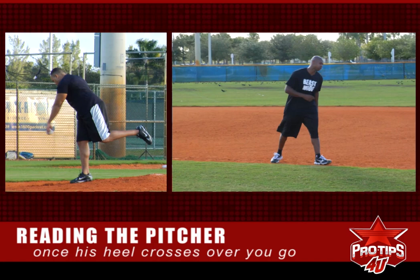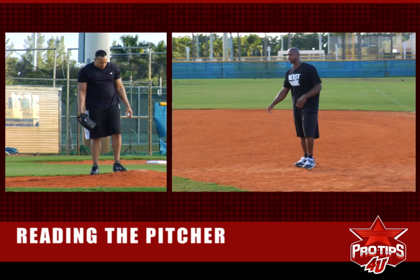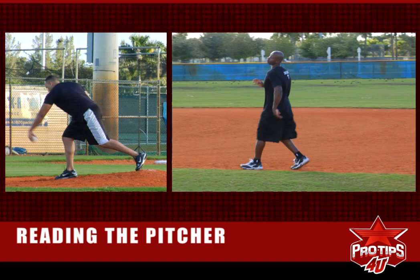Once his heel goes up and crosses, you go. You make sure the heel crosses first. Let's do it again — heel crosses that back leg, you go. He cannot come over once that heel crosses.